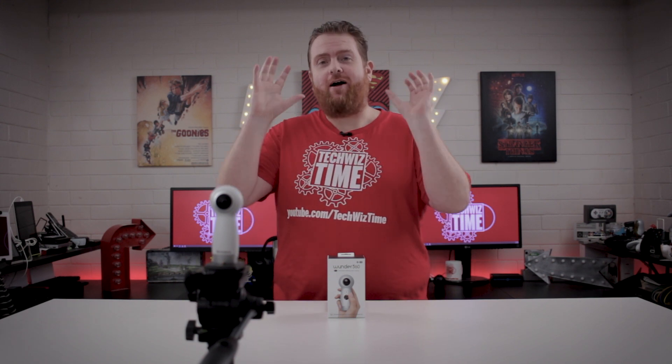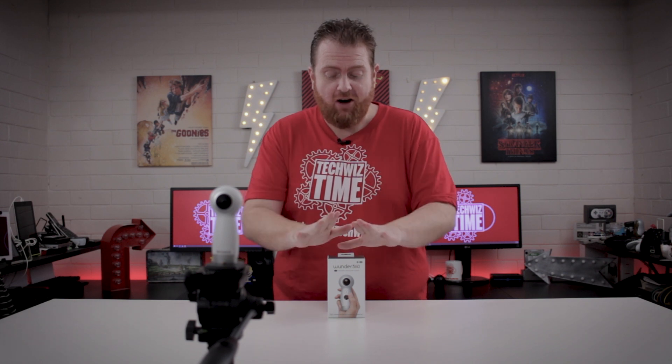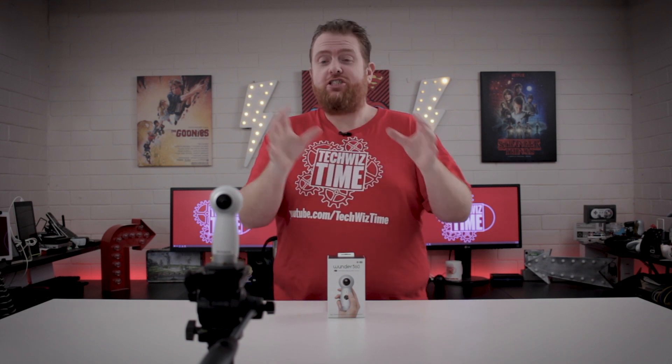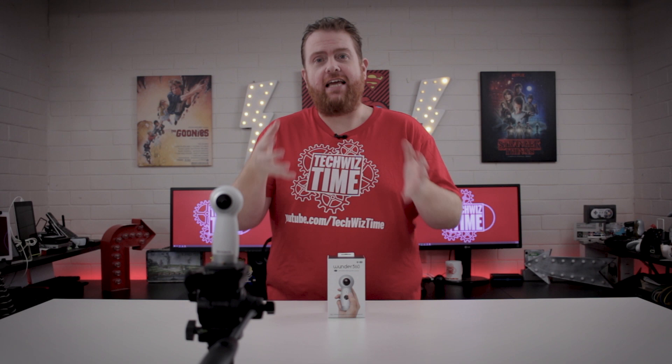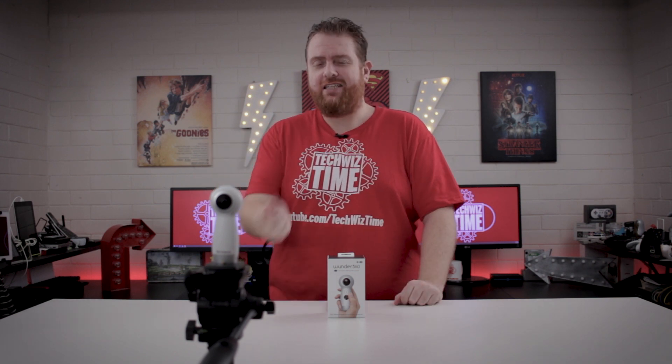This is a little bit different. I'm filming this video normally, but I'm also filming it for my second channel on the 360 camera itself. So you'll be able to check out what the quality of this review video is in 360. The links will be down in the description below. But with that said, it's TechWizTime!